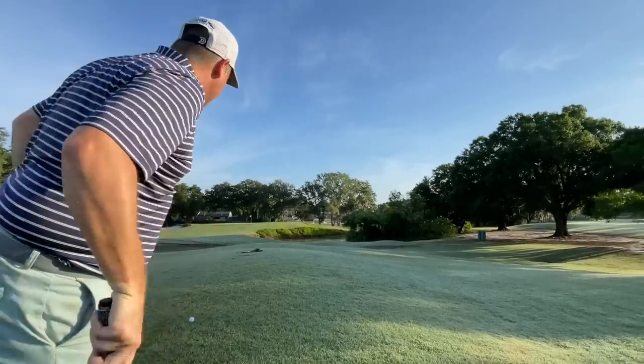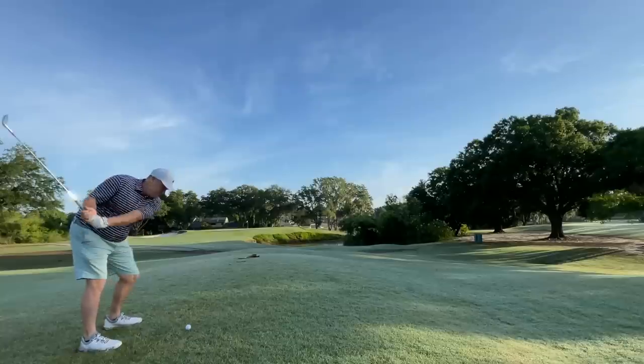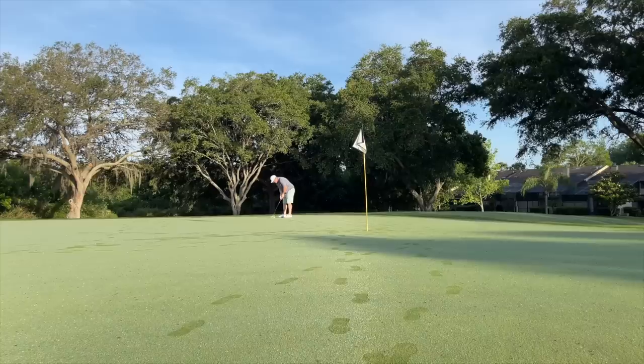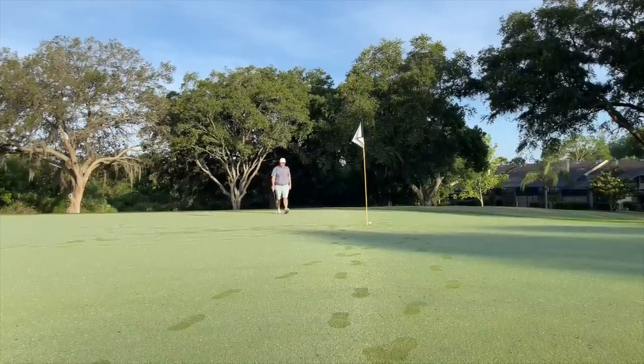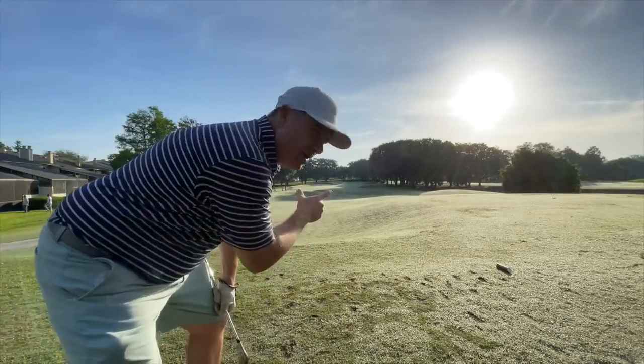We've got 100 yards here — perfect distance for my 50-degree wedge. Really good for distance there, although it didn't check up like I would have hoped. Of course it is a wet dewy day and that ball was in the rough. Two-putt par there and we are now on the third hole.